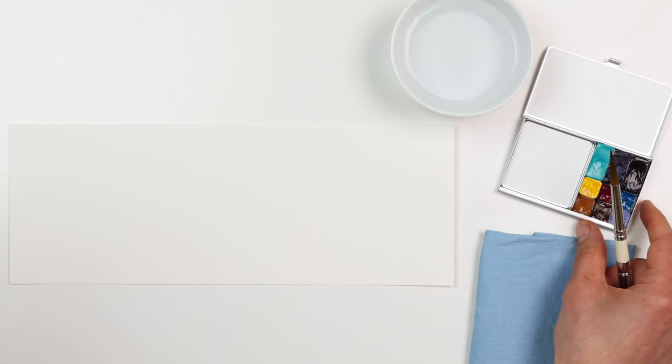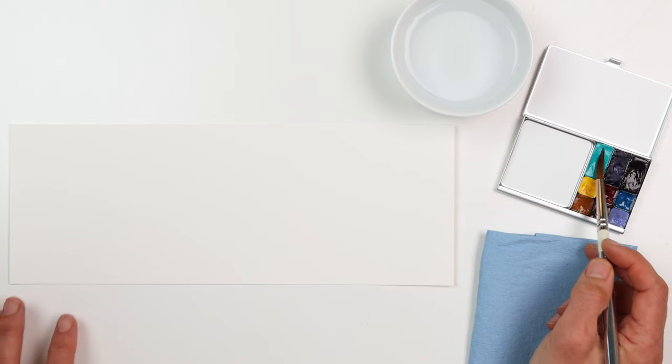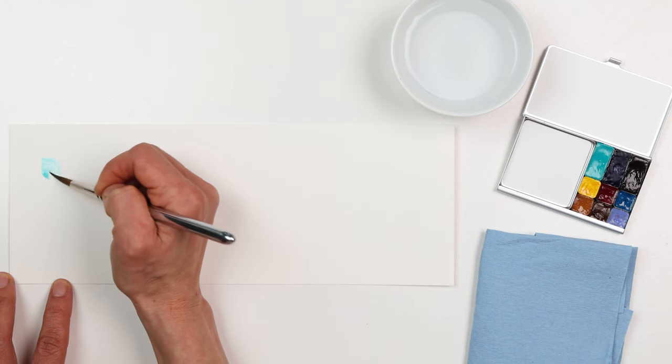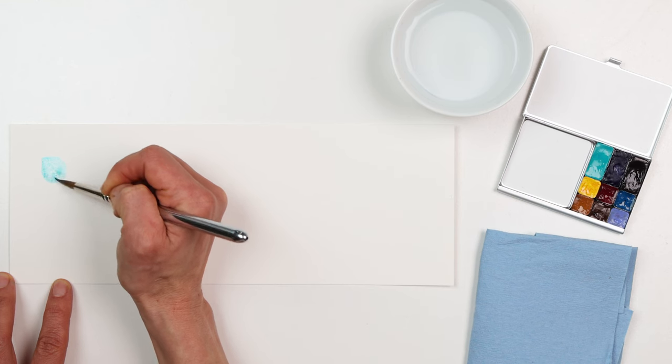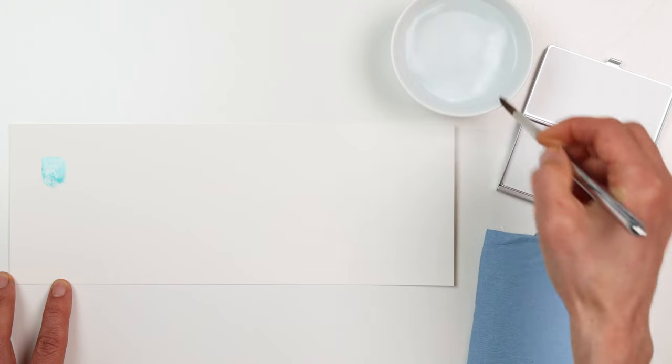I want to show you a fun palette we put together that focuses on some of our favorite blues, with some extra warm and neutral colors to really extend the range of mixing. We start with a beautiful cool blue: cobalt teal blue.